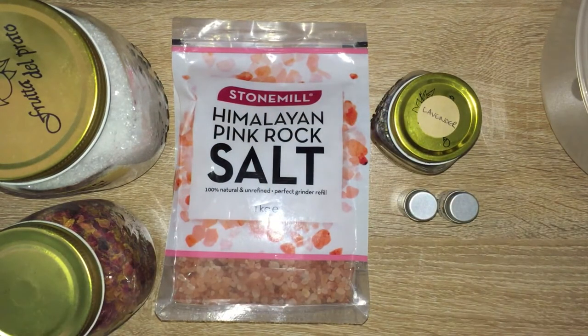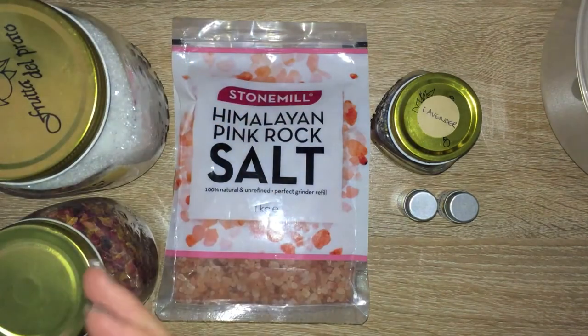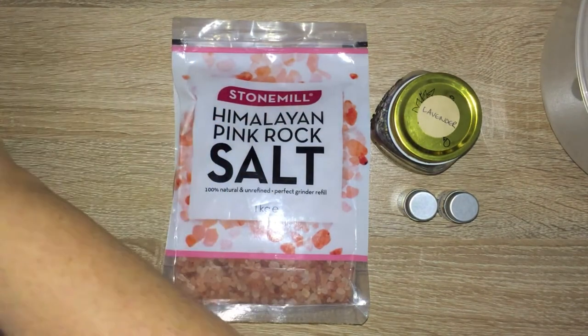The brilliant thing about this is you don't actually need to use a lot of oil — it's preferred that you don't, because you don't want anyone slipping when they get out of the bath. The rose petals and lavender, once they heat up, give a beautiful smell in the bath.